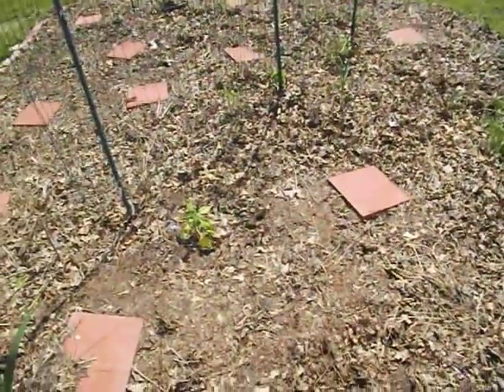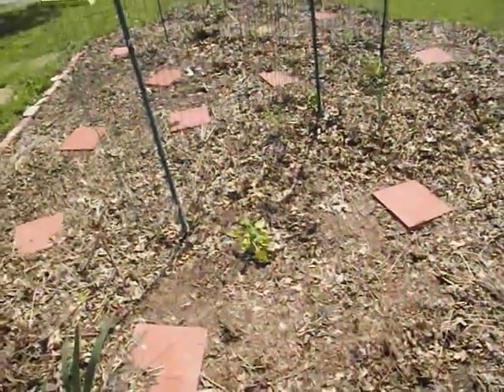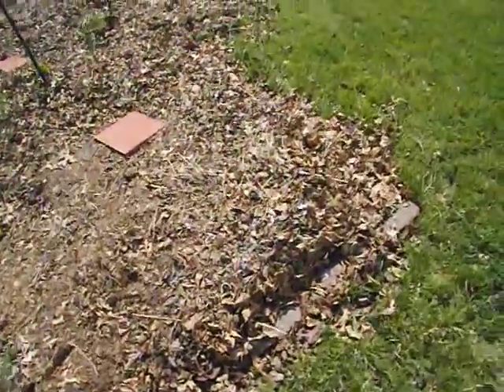Hopefully we'll get some tomatoes and peppers and onions and things out of this garden. But really, for the most part, I think...